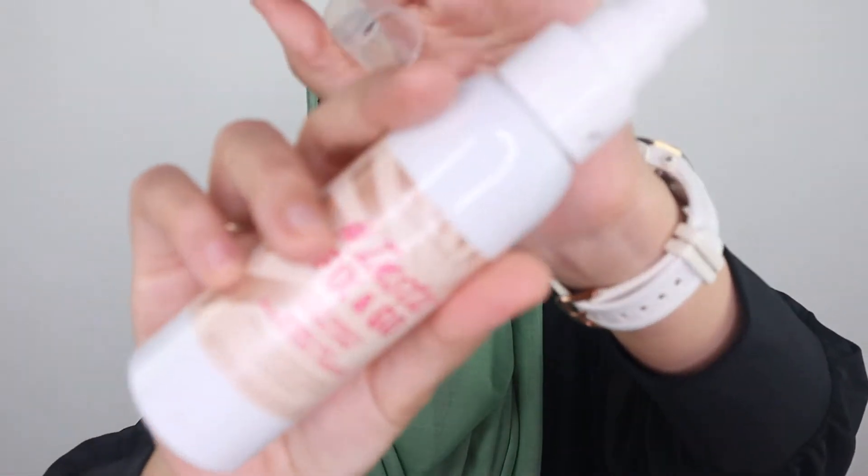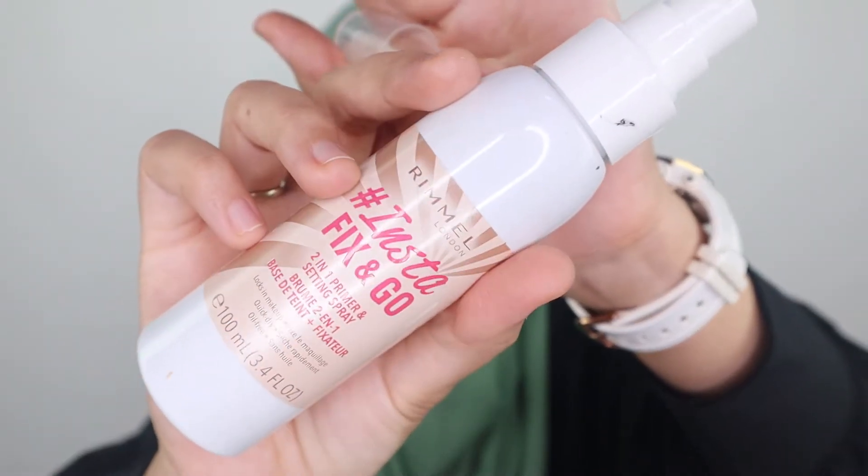I do have a list of the best primers I've tried over the past years, so you can check that out from the link in my description box below. It really makes your skin smoother. Then I'm gonna go ahead with a face spray — this is from Rimmel, it's the Insta Fix and Go, a two-in-one primer and face spray.